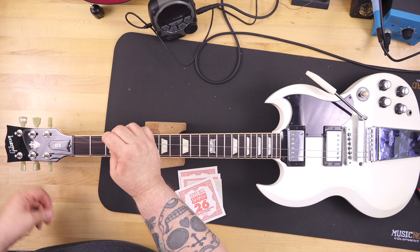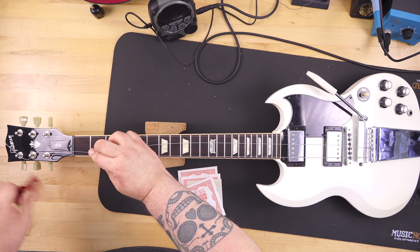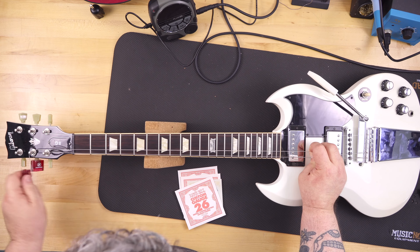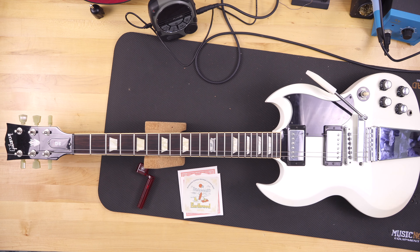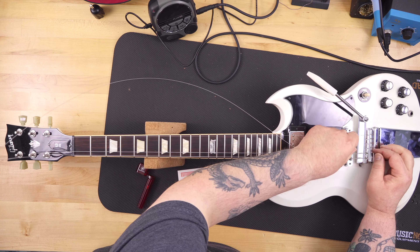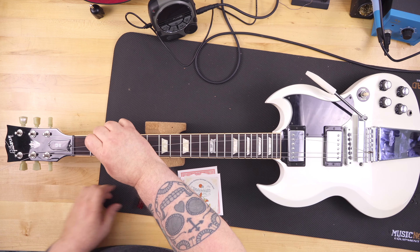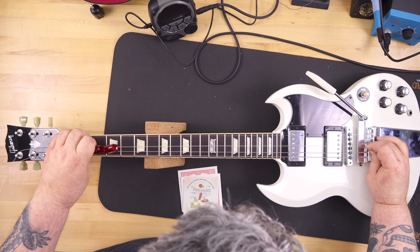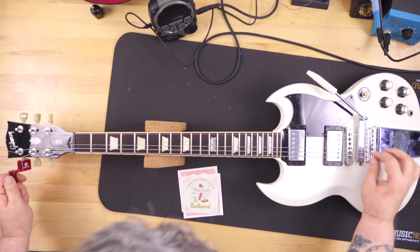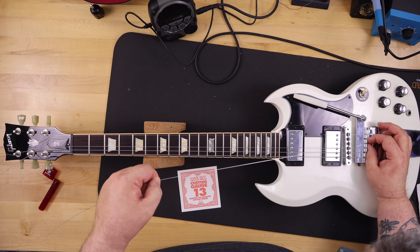My final recommendation: if you want this type of vibrato on an SG or Les Paul, I would actually buy the guitar used or new already in that configuration from the factory. That way you get a top-notch installation and really good parts. The Gibson-branded parts for this are pricey when you can find them — I've seen used genuine Gibson ones ranging from about $160 up to $400–$500 and higher. So it is a pricey mod. Personally, I don't even use a vibrato — I'm not a lead player, I play rhythm, so it would be purely aesthetic.